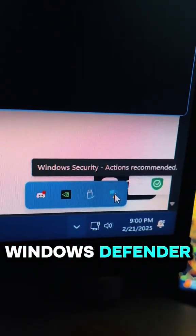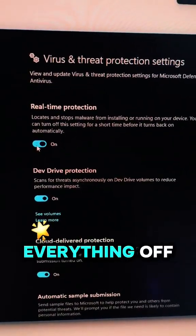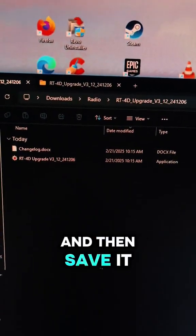Go down here to your Windows Defender, then on this screen toggle everything off. Quickly download the file and then save it where you want to.